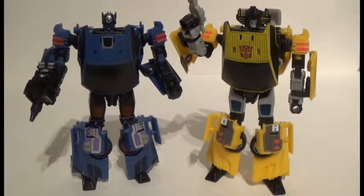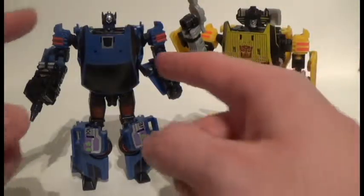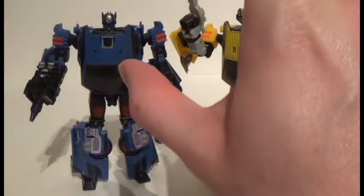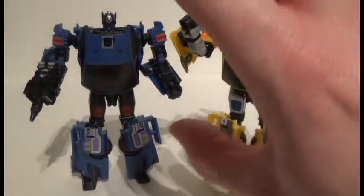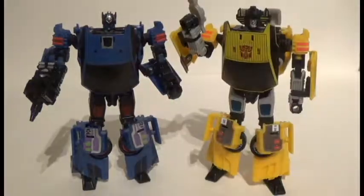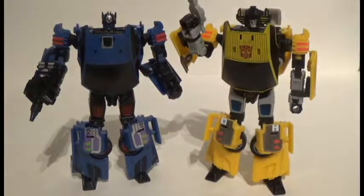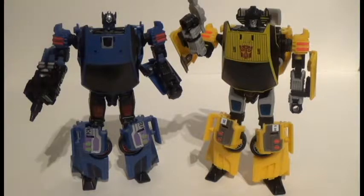You do the same for Sideswipe. But the mechanism for Counterpunch is just slightly off, so his chest apron will sit just a tad crooked. I found you can force it to sit straight up and down, but if you tap it, there's tension — something with the mechanism. Other reviews mention it's a bit messed up, possibly because this mold has been reused around 20 times before they made Counterpunch.